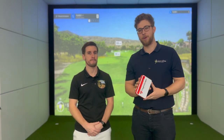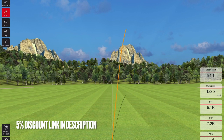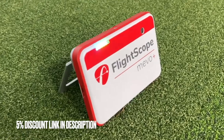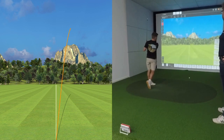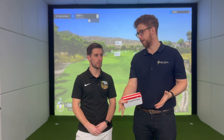The FlightScope Mevo Plus is what we like to call a baby TrackMan — it works exactly the same way, as a Doppler radar that tracks you and the ball through space. When you plug in the pro package, a software update, you get 27 measurable data points, which puts it almost on par with TrackMan's 31 measurable data points. It comes in at about £3,000 with the pro package.